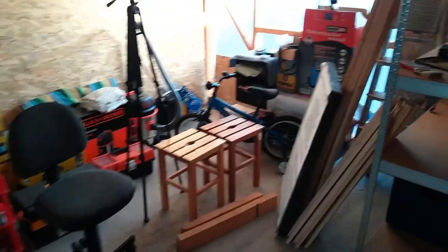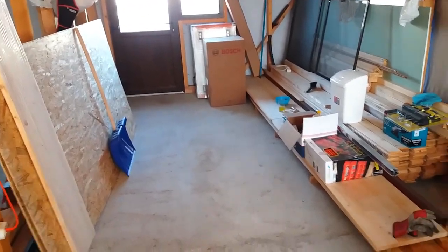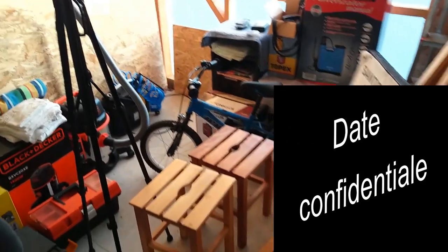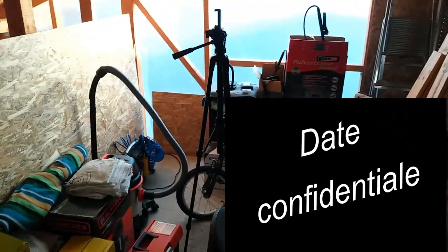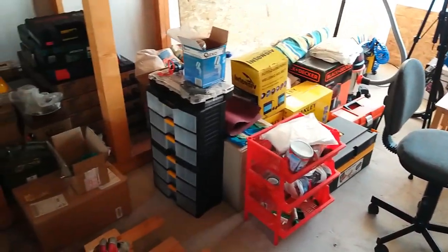Let me show you what else I've bought. There's still some disorder here, but at least it's not like it was before — if you remember, this whole area was full of tools. I've organized them a bit and arranged them in a corner, where I want to set up a provisional workshop until I build one in the garden.